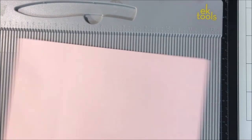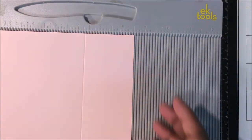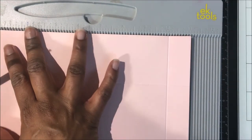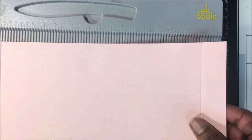Starting with the 8 and 1/2 inch width of your cardstock, you want to score at 2 and 1/4 inches, then rotate your cardstock 360 degrees and score again at 2 and 1/4 inches. You'll end up with your cardstock divided into three panels of 2 and 1/4, and 4 inches, and then 2 and 1/4 inches.